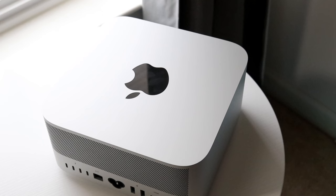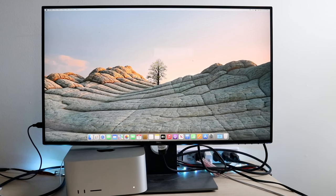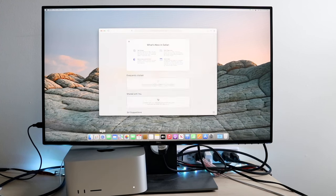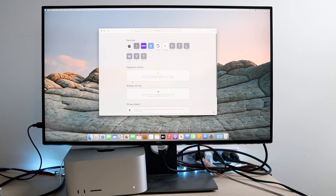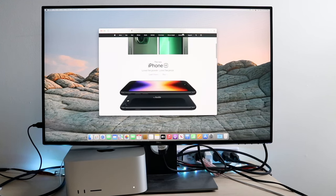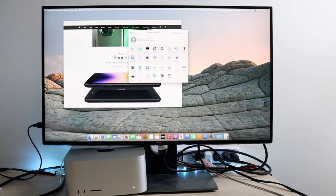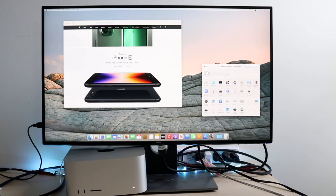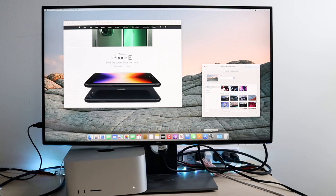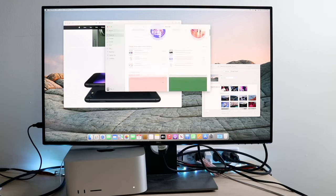On the back of this Mac Studio, depending on whether you get the M1 Max or M1 Ultra model: the M1 Max gives you four Thunderbolt 4 ports on the back, while the M1 Ultra gives you six Thunderbolt 4 ports. You're still getting an HDMI port and an Ethernet port on the back as well. On the front, both the M1 Max and M1 Ultra models give you two USB Type-C ports.